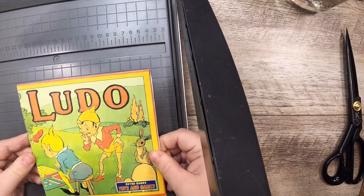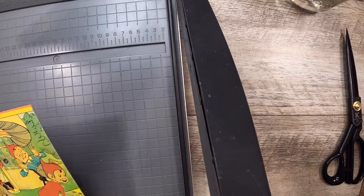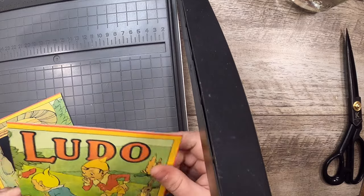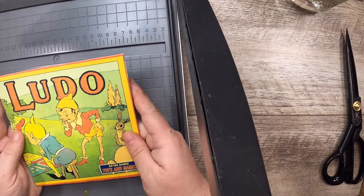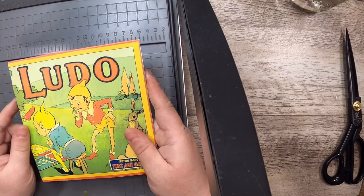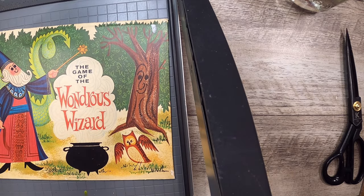That side is just the same — those are very good, yes. I don't even really need to mess with this at all. Then we can decide what we want to be the front cover — it could go this way or that way, it doesn't really matter. I'll probably use the front cover though and keep intact the name of the game Ludo, then just cover the rest because that's not actually vintage — this is a reproduction of the original Ludo. The other game is actually from the 60s, so that one's done.